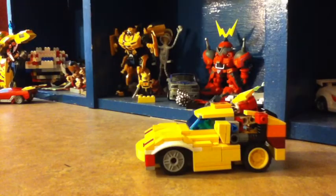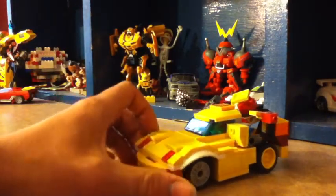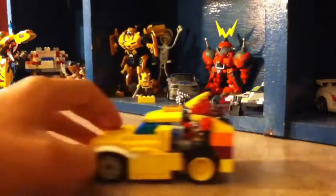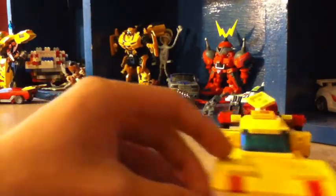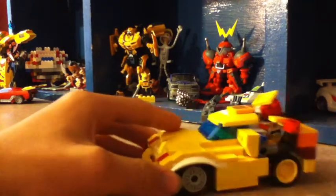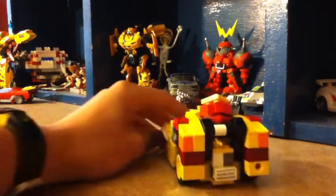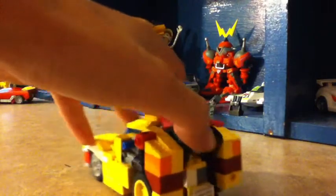Hey everybody, it's OneCBass with another review. This is my 2011 Bumblebee — I made him a while ago, over the summer. He was very much like... the front part was plausible, but the back part, like how to get him to mostly transform, that was the challenge.